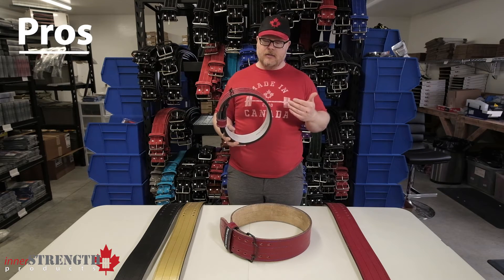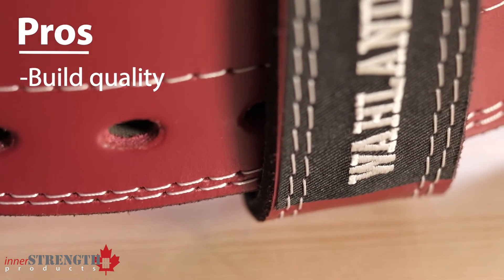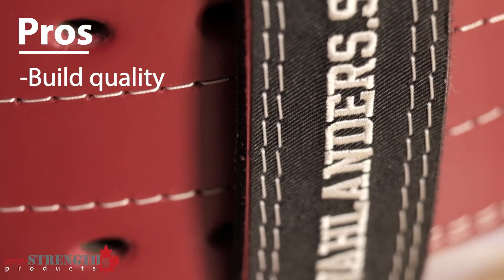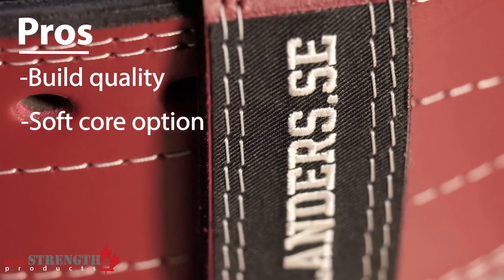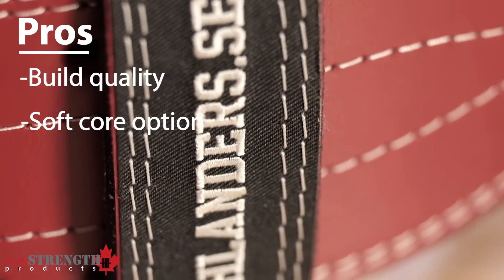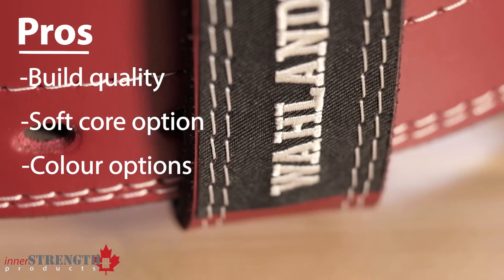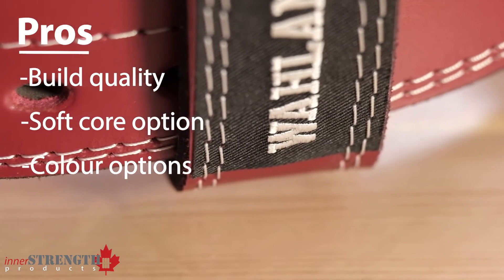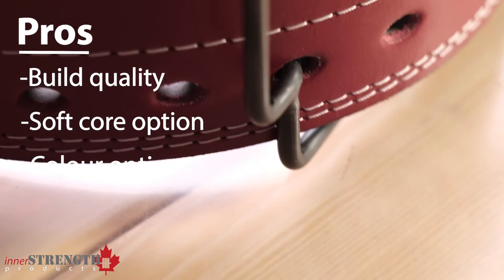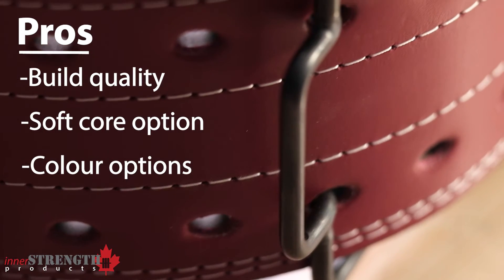Some of the pros of this belt would be the build quality — very high quality leather, all handmade in Sweden, excellent quality belt. For the smaller female, a pro would be that you can get it with a softer core, allowing a little more flexibility between the rib cage and the pelvis, and finding it a little more comfortable for those smaller people. And the color options — like the Inzer belts, they have a lot more color options available, so you can pick and choose which color you like and find a color that you really want to go with for your lifting.